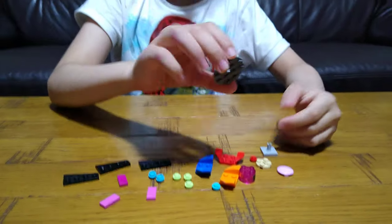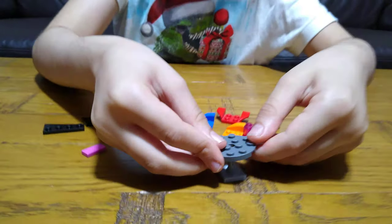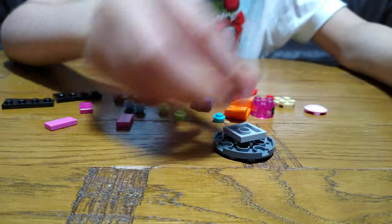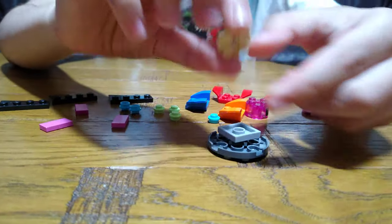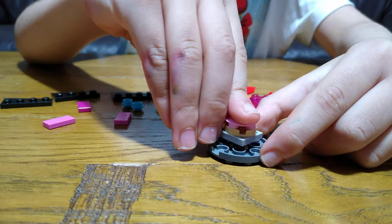First, we're going to get one of these circles, then we're going to get one of these. Put the hole through there, turn upside down, get one of these, and then one of these, and put it under.